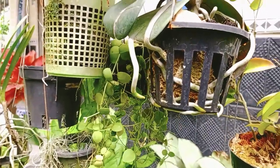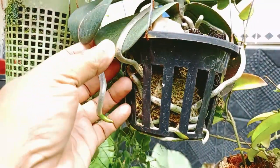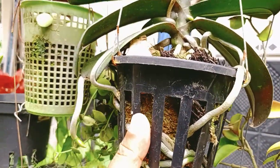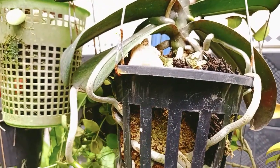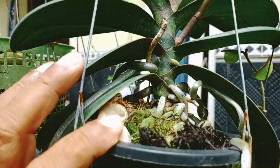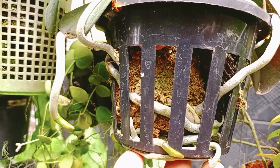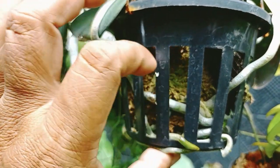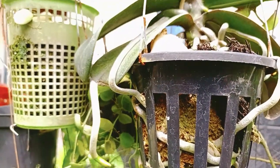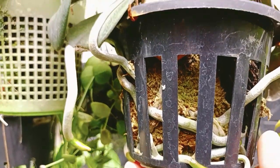Beginilah caranya dan hasilnya ada di sini teman-teman. Di video kali ini kita akan menjelaskan dan memperlihatkan hasilnya — media-media apa saja yang bagus diberikan buat tanaman hias anggrek kita. Ini rahasianya ada di sini. Buat teman-temanku yang pencinta tanaman hias anggrek, caranya biar cepat mudah untuk berbunga dan biar cepat subur seperti anggrek kita ini. Lakukan saja seperti ini.